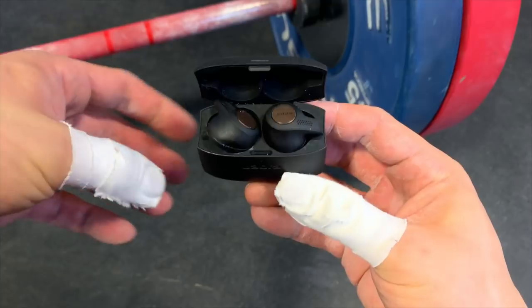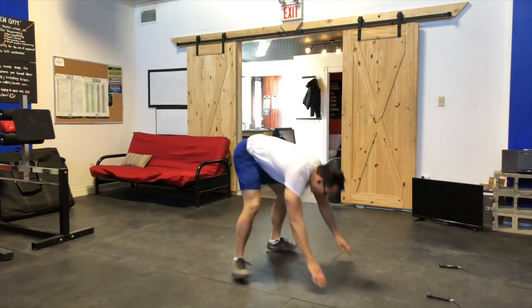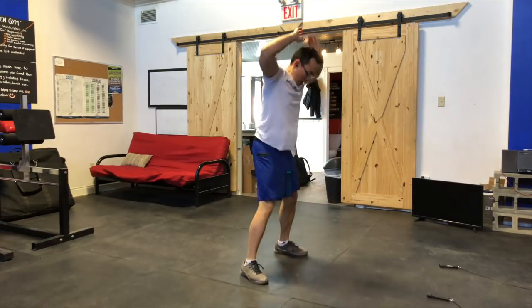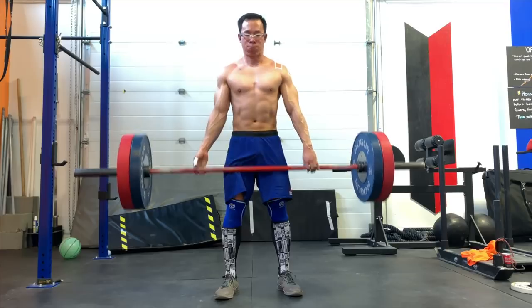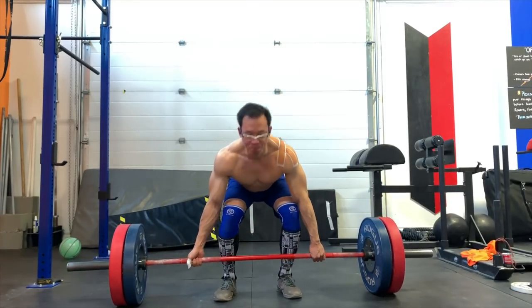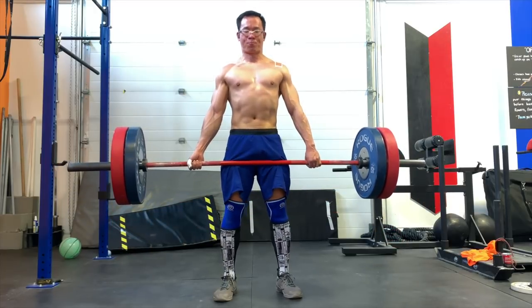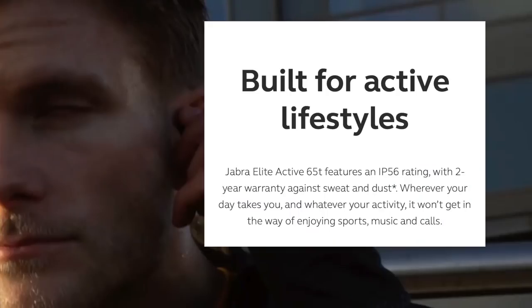Out of all the moving I did, the Jabra Elite Active 65T's did not fall out of my ears once — they didn't even move. They sat so well that I didn't need to do the occasional finger poke I have to do when working out with the Apple AirPods. I'm not an overly sweaty person so I can't speak to ear sweats, but if you need a pair of headphones for the gym, the Jabra Elite Active 65T are going to be a great choice.